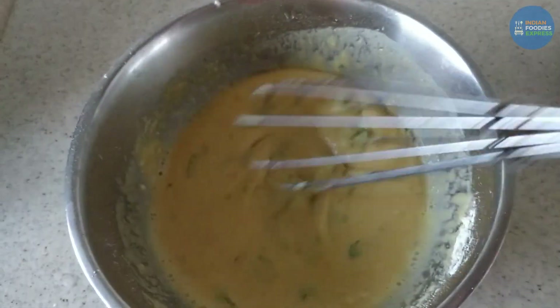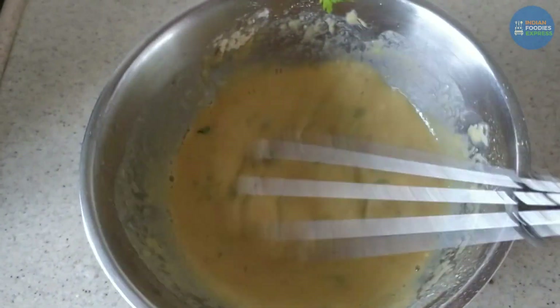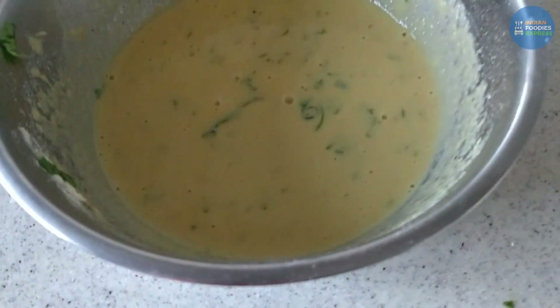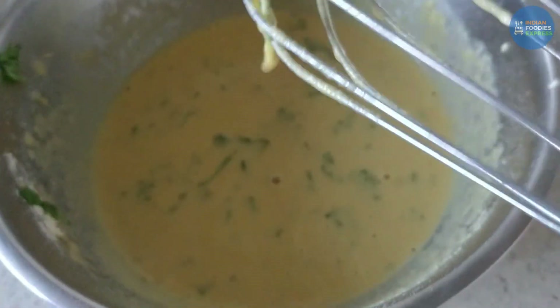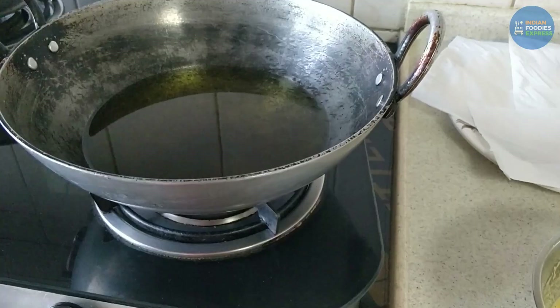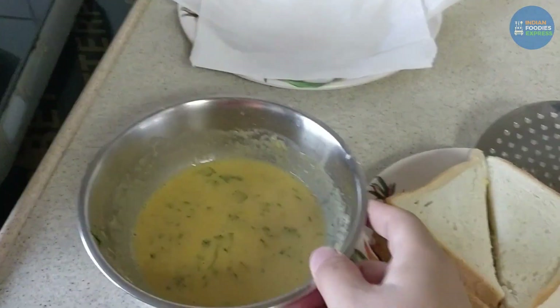Make sure the batter is not too thin — it should be a little thick. At least this thickness is needed, not too thin either. Let it rest for a minute or two. Once the oil is properly heated, then we'll start frying.